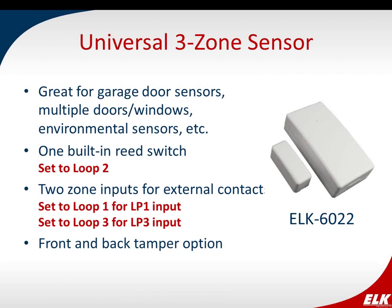The ELK 6022 is our universal sensor, with three zones. There's one built-in reed switch plus two loops — connections for external contacts you can wire to it. The built-in reed switch is loop 2, and loops 1 and 3 are your external contacts. This is good for garage door sensors, covering multiple doors and windows, or environmental sensors like a water sensor. It also has the front and back tamper option.